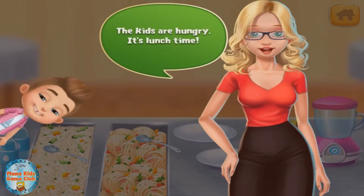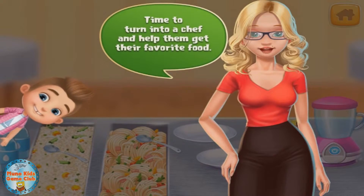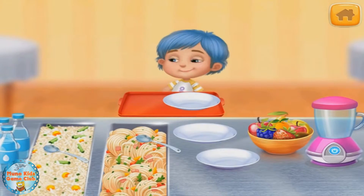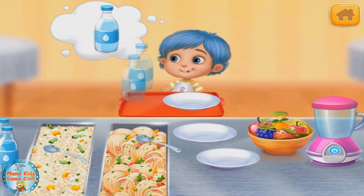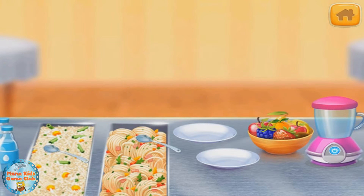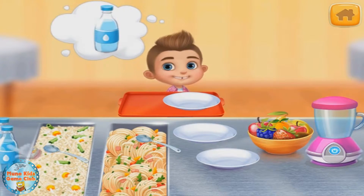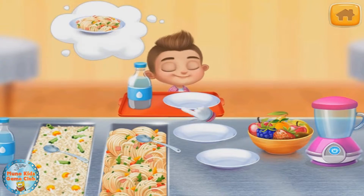The kids are hungry! It's lunchtime! Time to turn into a chef and help them get their favorite food! So what would you like to eat today? There you go! Healthy pasta! Angry pizza! So what would you like to eat today? There you go! Yummy pasta!